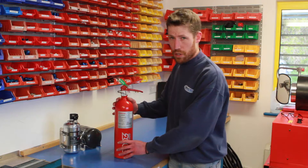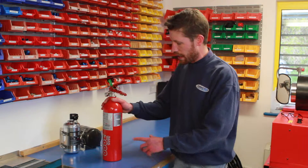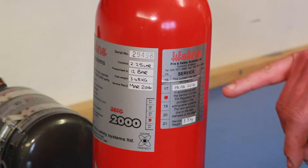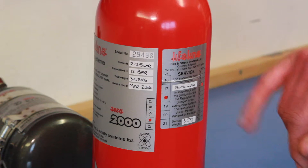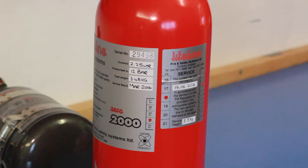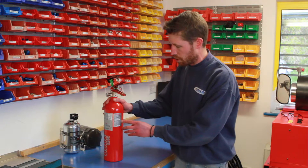When we service the bottle, we stick a new label on it. We keep the original label on there so we can keep tabs of the year of manufacture. The service label has stamped on it the dates on which we serviced it, handwritten at the top, along with the weight to double-check, and then the year and month of when the next service is due.